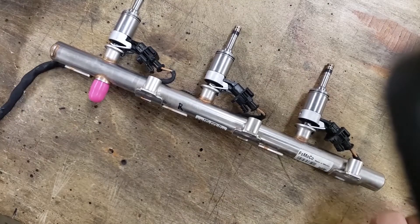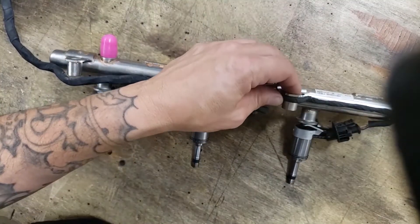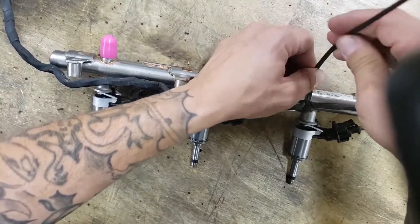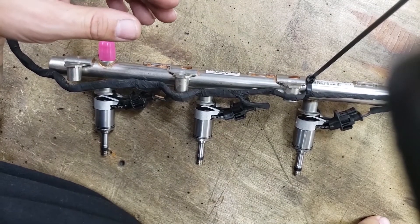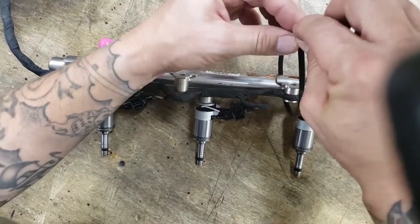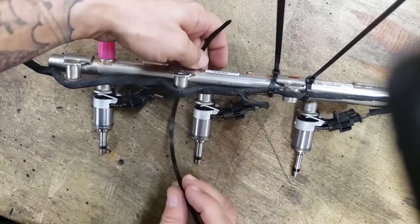One thing we still gotta do is put the zip tie down here, so we've got our little guide here that is showing us how to do this — a little guy that tells us exactly how to put these things on here. I did this initially on the vehicle and this was a pain in the ass, so take it from me, don't do it on the vehicle.